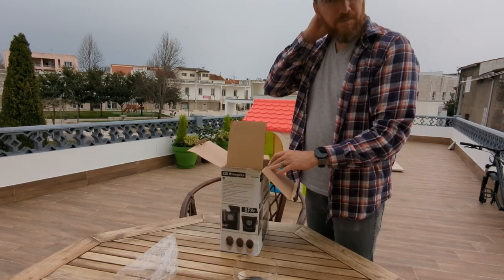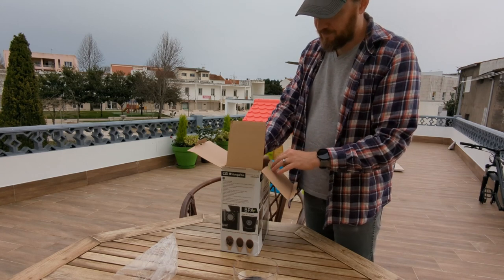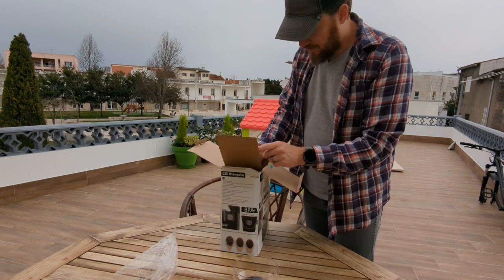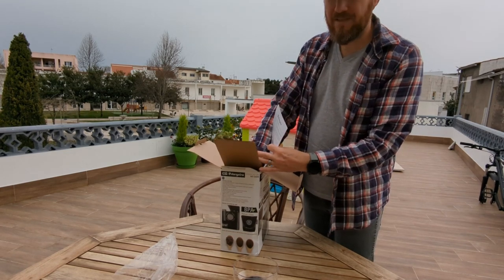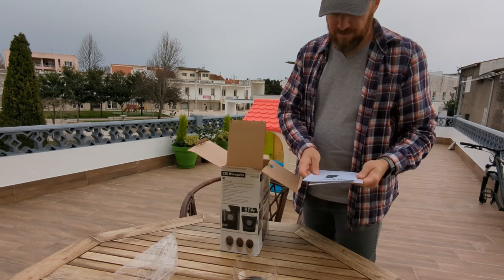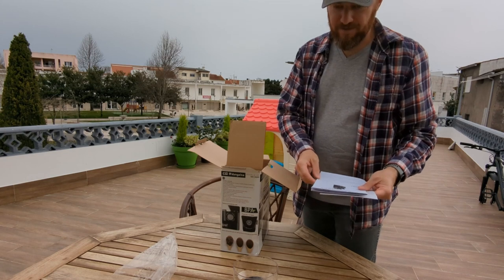I also had the Bodum Mill Burr Grinder with the glass carafe, not the cheaper plastic one. That one was a fair bit lighter weight, a little bit lower quality feeling than the Breville. But it's like half the price of the Breville Smart Grinder Pro.